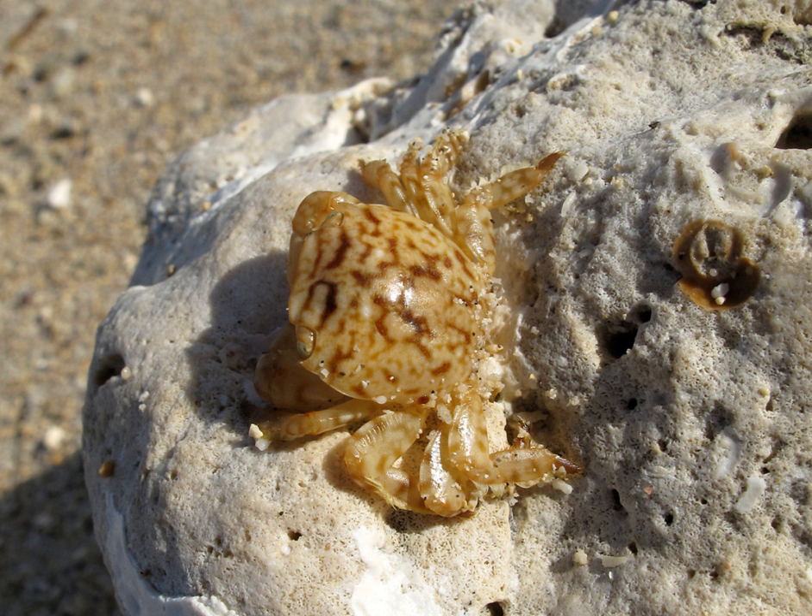Planes minutus is a small crab, reaching a maximum carapace length of 17.5 mm (0.7 in), and typically less than 10 mm (0.4 in). It has conspicuous eyes in wide orbits at the corners of the wide front edge of the carapace. The first pair of pereiopods bear a symmetrical pair of keels with cutting teeth, and the other four pairs are adorned with spines on the last two segments of each leg.